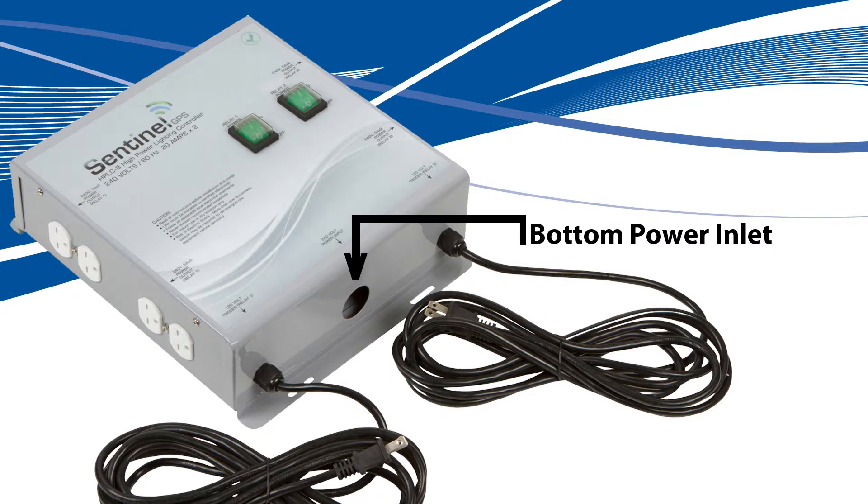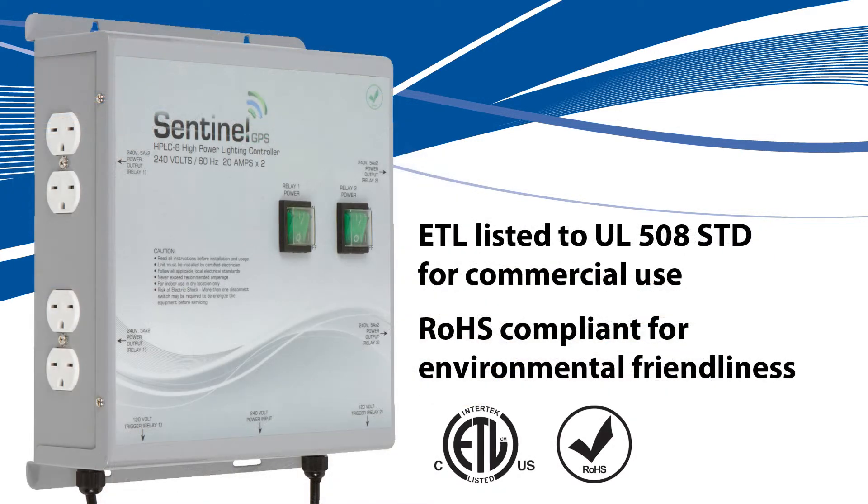The bottom power inlet accepts steel conduit, flex conduit, waterproof conduit, and other power entry as defined by your local electrical standards. The HPLC8 is ETL listed to UL 508 standards for commercial use in the United States and Canada, and is RoHS compliant for environmental friendliness.